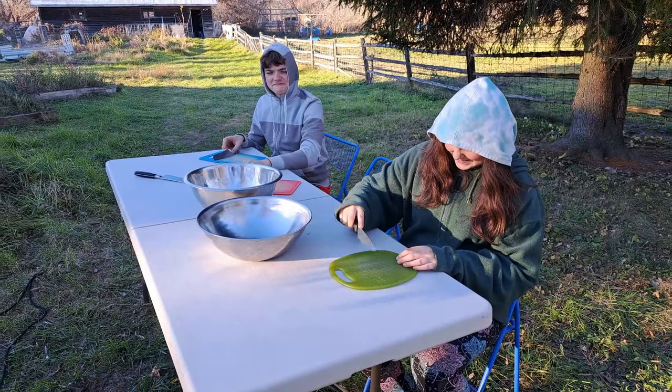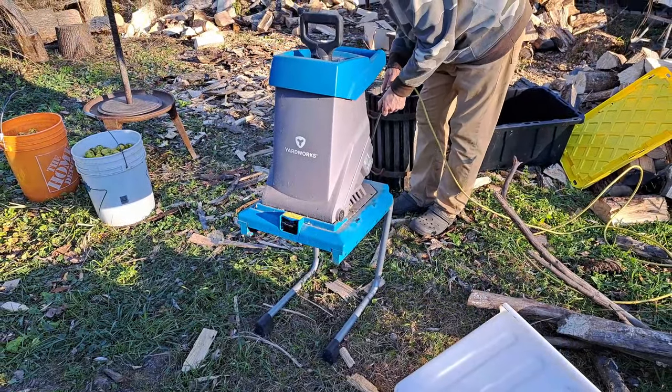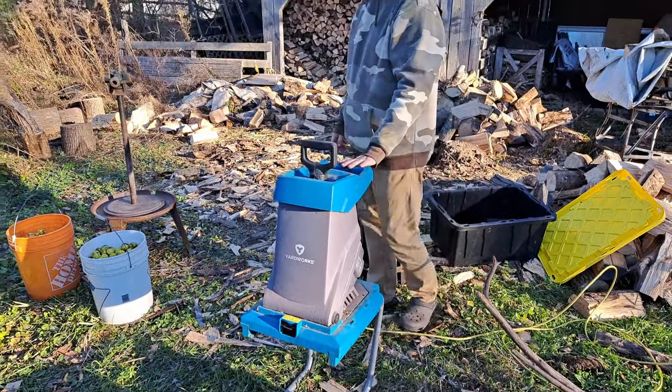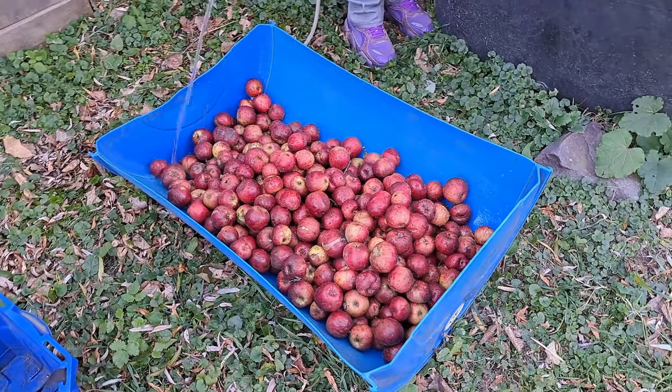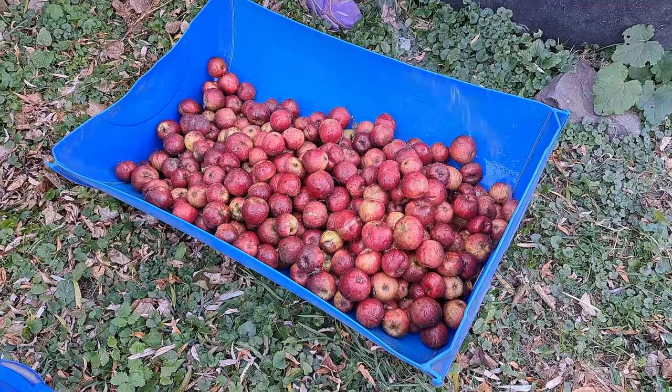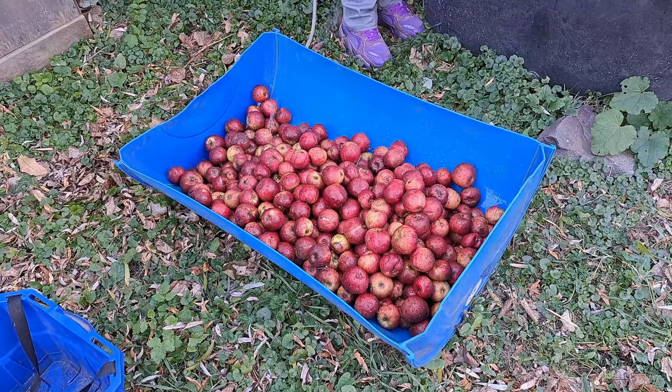We need to get the table set up — cutting boards, knives, buckets — and the first step is setting up our press, the wood chipper, and washing apples. Some of you have probably seen this process before on our Hickory Crawford Farm channel, but this is the first time we're sharing it here on Pantry Living. Pressing apples is something we've done since we moved to this property five years ago because we are lucky enough to have a lot of apple trees. I think mid-November is probably the latest we've ever pushed it.